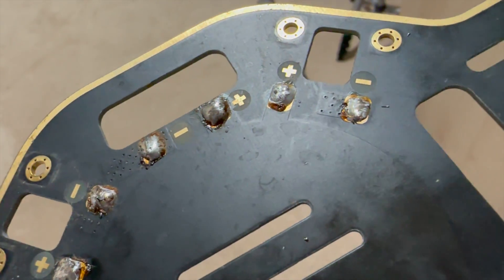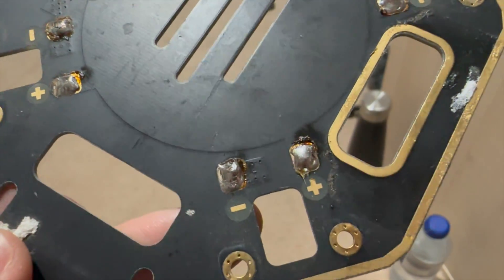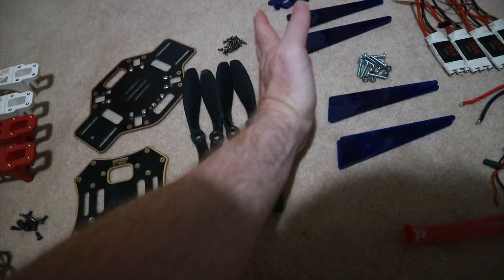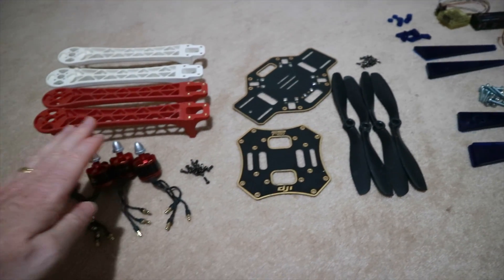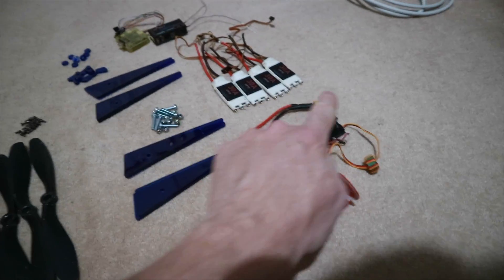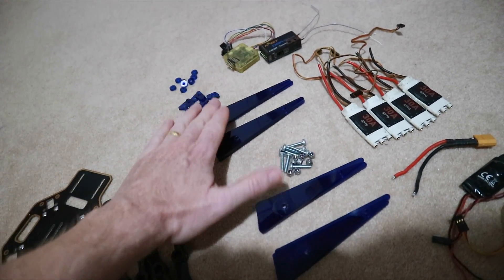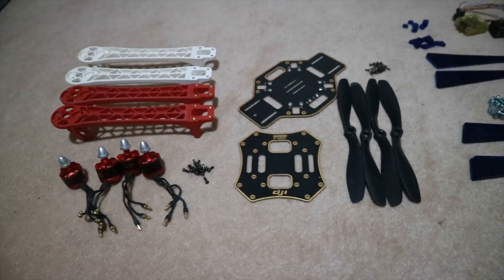Some weird stuff coming out of these solder joints - it's kind of like rust. I scrubbed all the dirt and spiders and stuff out of it, and these are all the components. It's pretty much split here: this is what I'm going to be using - the frame pieces, the legs, the original motors, and the screws that go with it. The stuff I'm not going to be using is the BEC, that old XT60, the 30-amp opto ESCs, the flight controller, and the receiver.